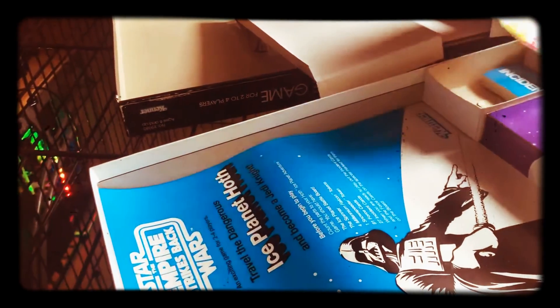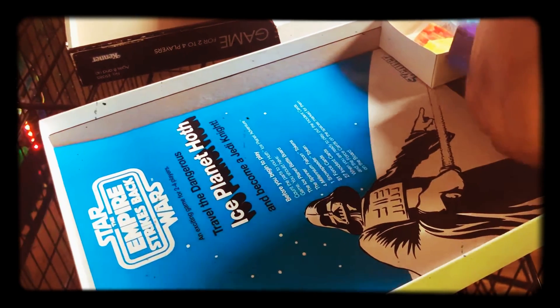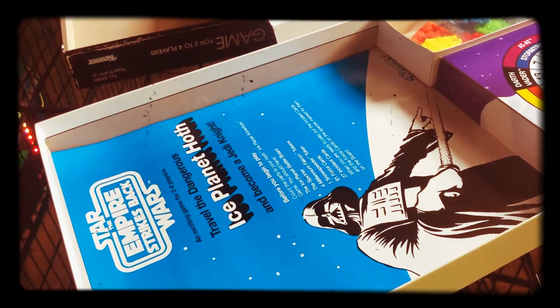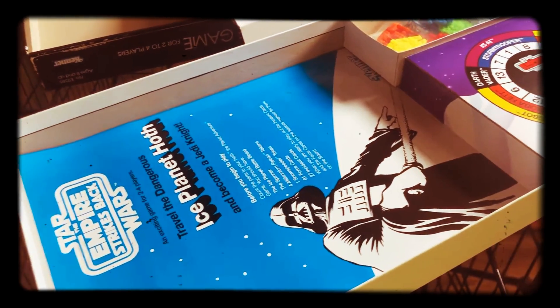We'll play this in a little bit. See what's popping here. All righty, so that concludes our unboxing of one of the Star Wars board games that they have. See you later.